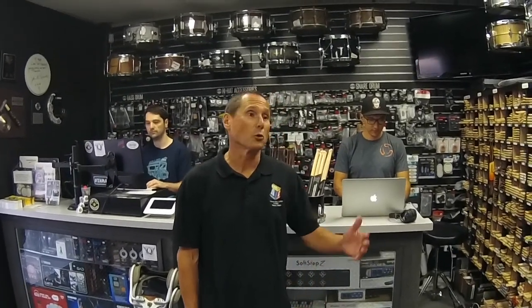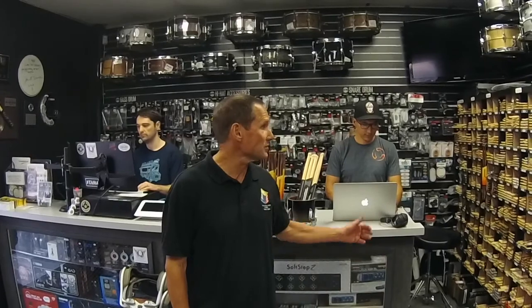I want to thank the folks here at Lone Star Percussion in Fullerton for helping me out with today's video. This is a great place to go, and it's a great source for everything that you need, very close to you.